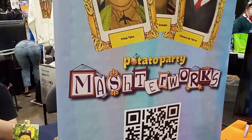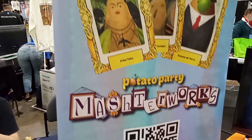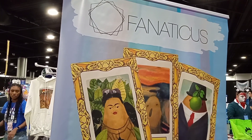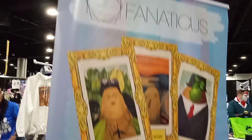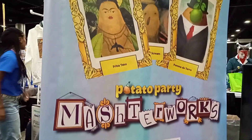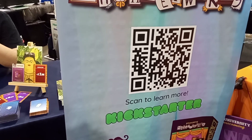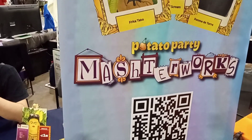Hello everyone, this is Scorpion with Scorpion Core Universe. I'm here with Fanaticus as well as their brand new game that they're putting out on Kickstarter. And this is the man, the only man. Hey there, I'm Michael.